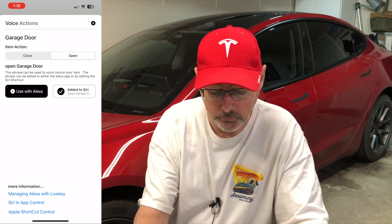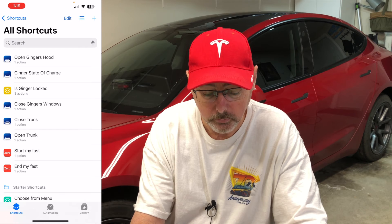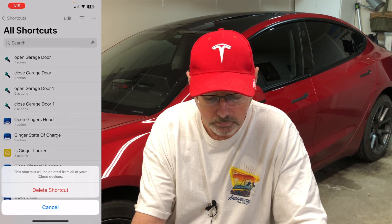Go ahead and tap done, then you're going to want to do the open shortcut as well — click open and add to Siri again. It's going to give you the phrase to say. Tap done and close the app. I'll show you in Apple Shortcuts: you can see the shortcuts there — we have open and close door. I'm just going to remove the duplicates since I added them multiple times in testing.